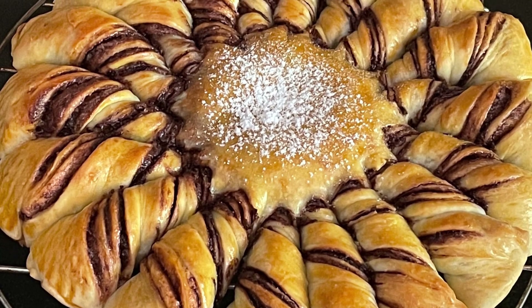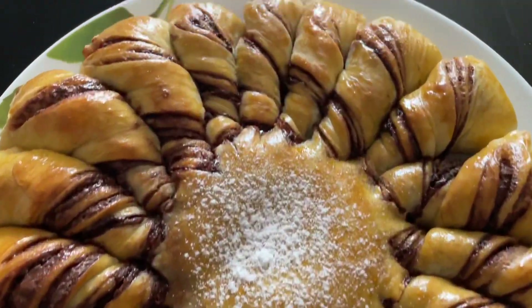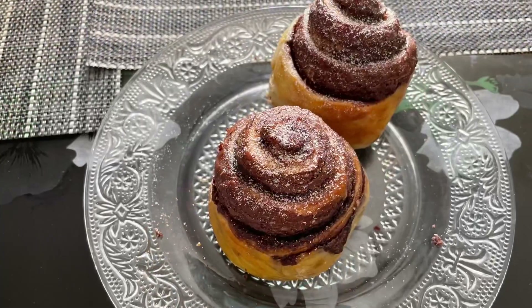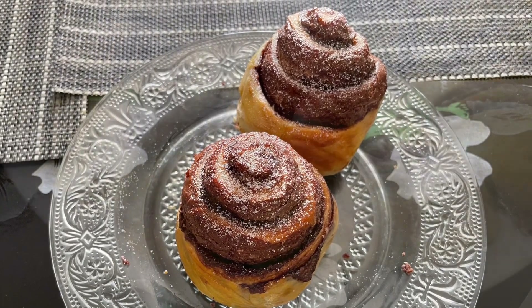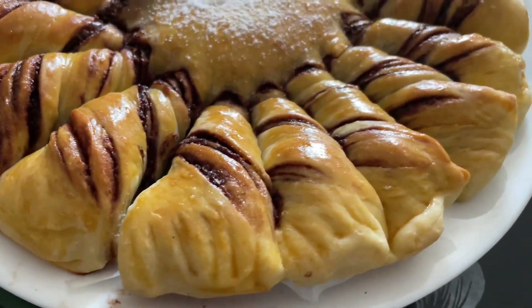Namaste everyone! Today let's make a sweet bread — it is a Nutella-filled bread, very soft, very gooey. Children and adults, everyone will love it just the same. Very simple to make and extremely tasty. See how beautiful it looks, so let's make it.